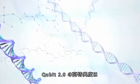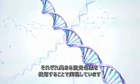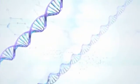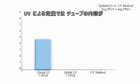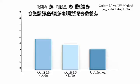Qubit 2.0 specificity is due to the use of different fluorophores for DNA, RNA, single-stranded DNA and protein. UV quantification methods simply cannot tell or confirm if what you have in the tube is RNA, DNA, nucleotide or a mix.